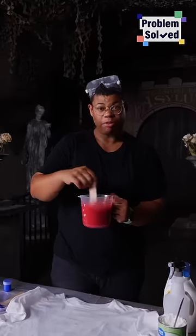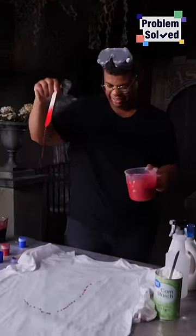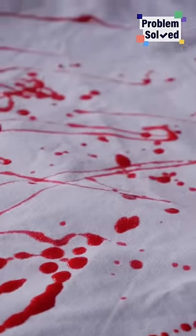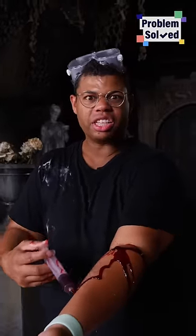This washable fake blood is perfect for costumes and sets. Just call me Dexter. You have everything you need to make realistic blood at home.